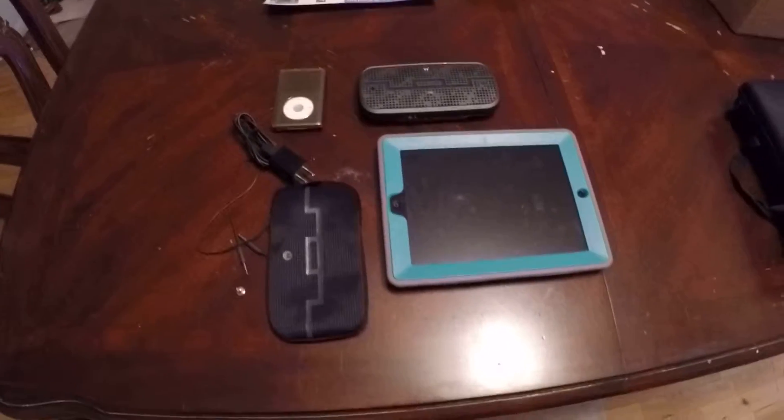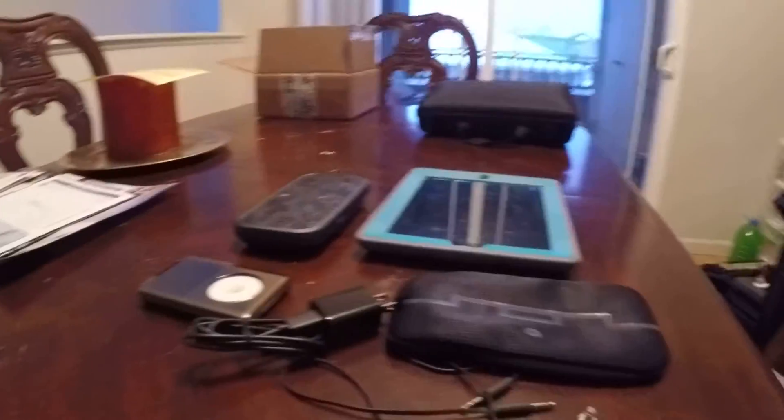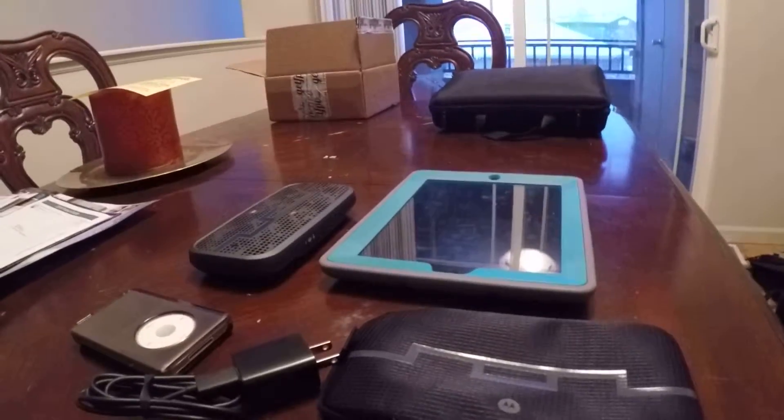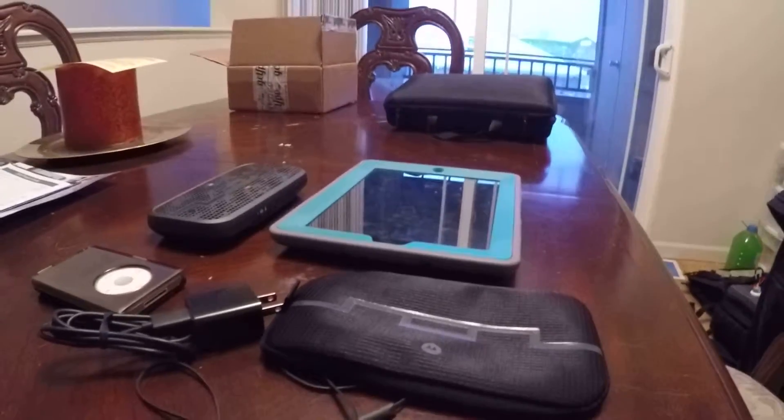What's up everyone? Thought I'd do a video for anyone interested or looking into a Bluetooth speaker. It is a nice snowy cold day right now in Colorado so I've got a little extra time and thought I would do this review for people. Hope it helps and I'll do my best to explain stuff and we'll see how it goes.